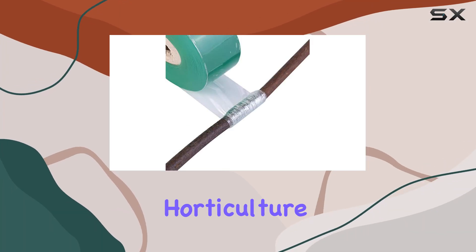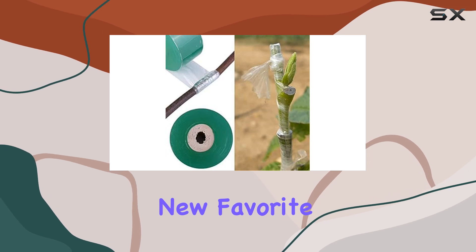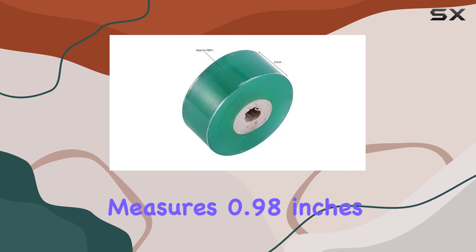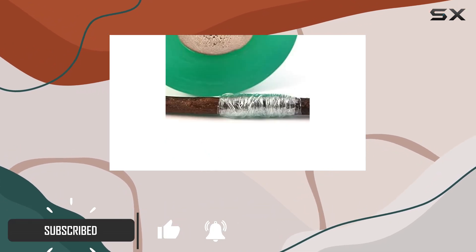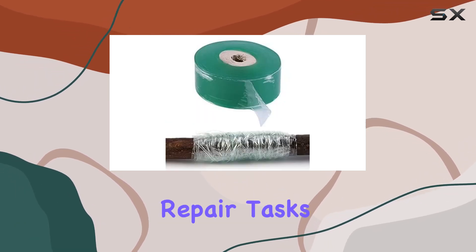If you're into gardening or horticulture, the EBLS nursery grafting tape might just become your new favorite tool. This high-quality grafting tape measures 0.98 inches in width and provides an impressive 328 feet of length, offering plenty of material for various grafting and repair tasks.